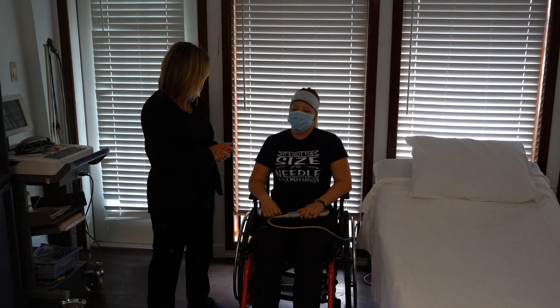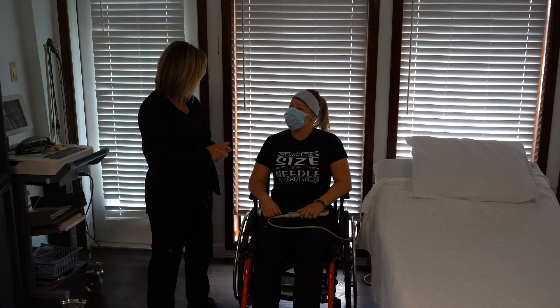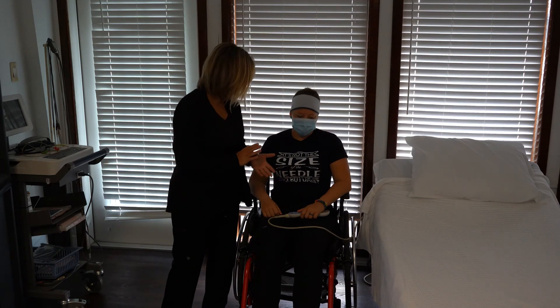Do you want something to drink or anything before I leave? No, thank you. All right. Well, you have your call light. If you need anything, give me a call.